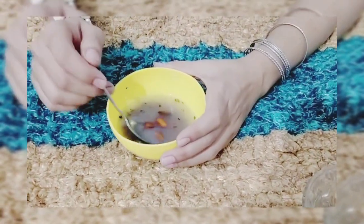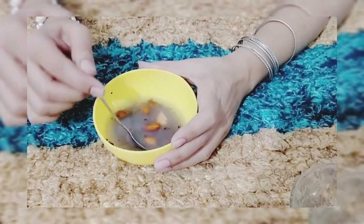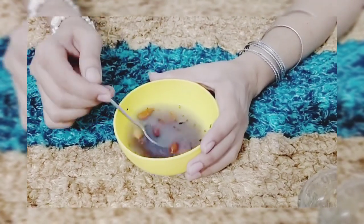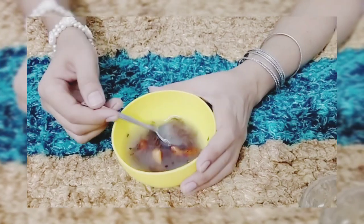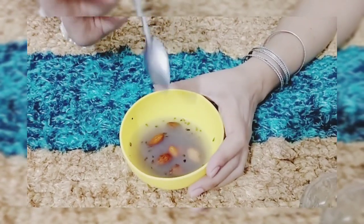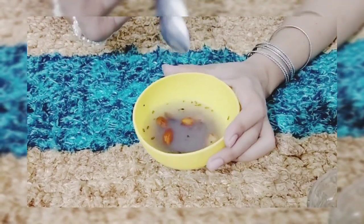You have to take 7-8 almonds and 1 tablespoon of flaxseed. You will add half a cup of water and leave it overnight. When you check the next day, the water will have changed. Then we have to grind these two things together.